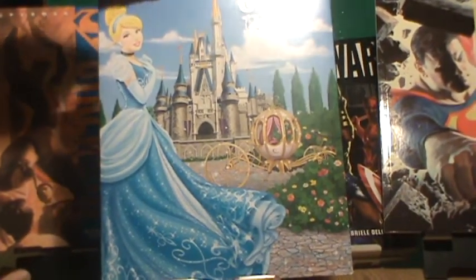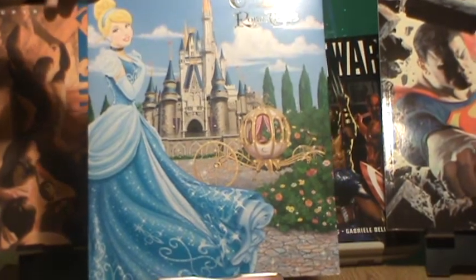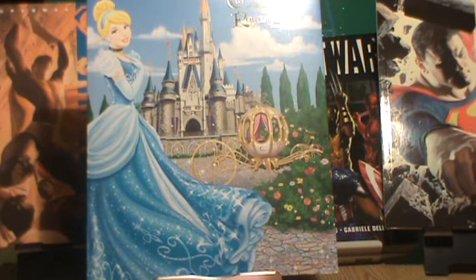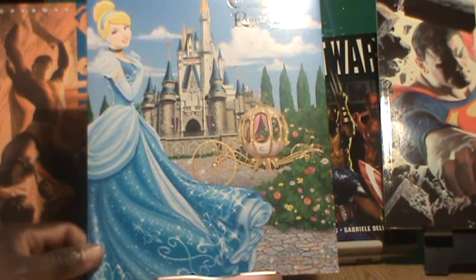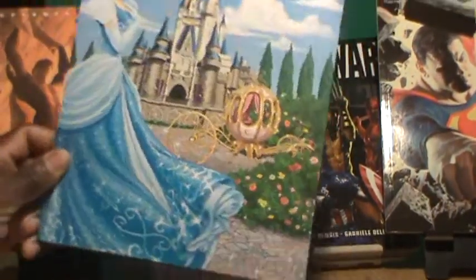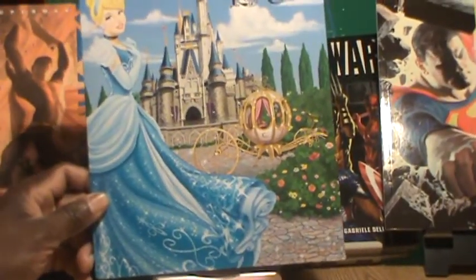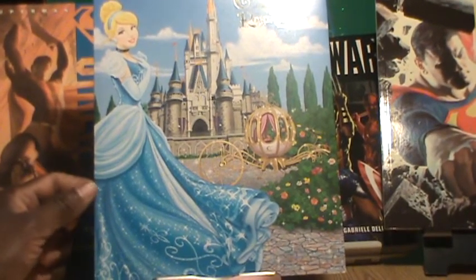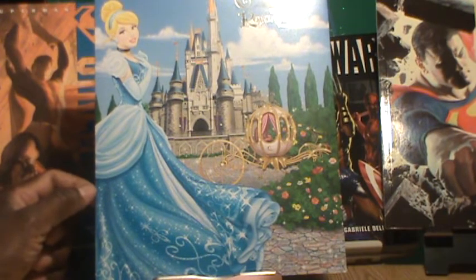I have 15 of these available and they are going for $15 a piece with free shipping. I love the color on these and they're in great shape — not bent, not damaged. We will send each one individually in backing boards and plastic so they will come to you protected.